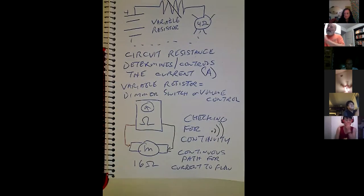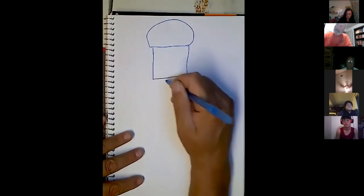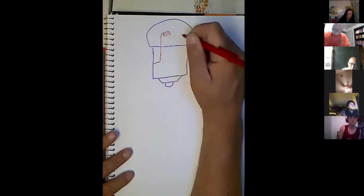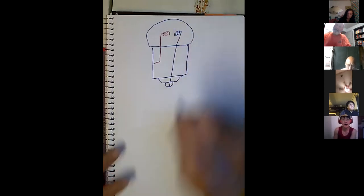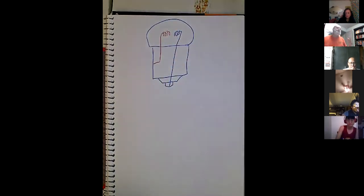When we're checking for continuity, we're checking for a continuous path for current to flow — not really testing for resistance. Here's a light bulb. Over here you've got this connected to ground, with the filament — but there's a break where they're not touching. Is that bulb going to light? No — because if you put it in a circuit, this resistance is so high you're going to get no current flow.